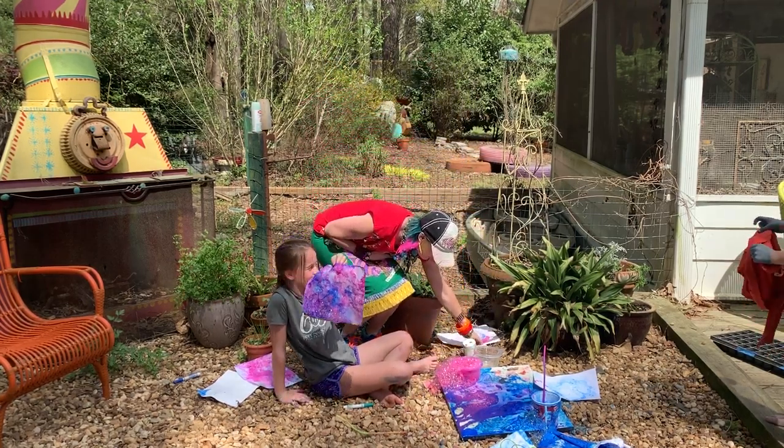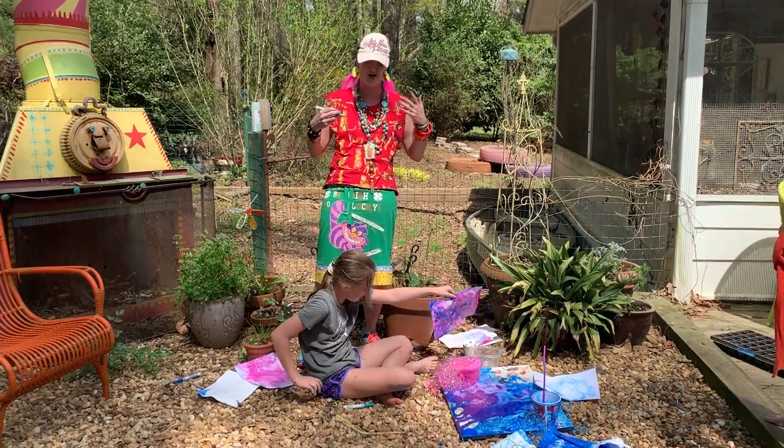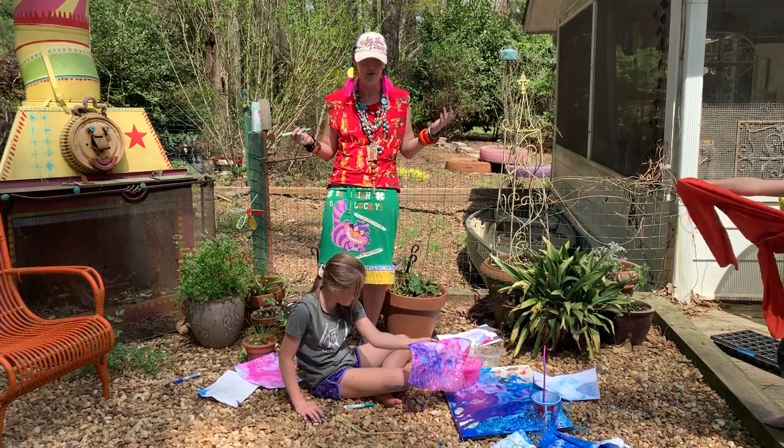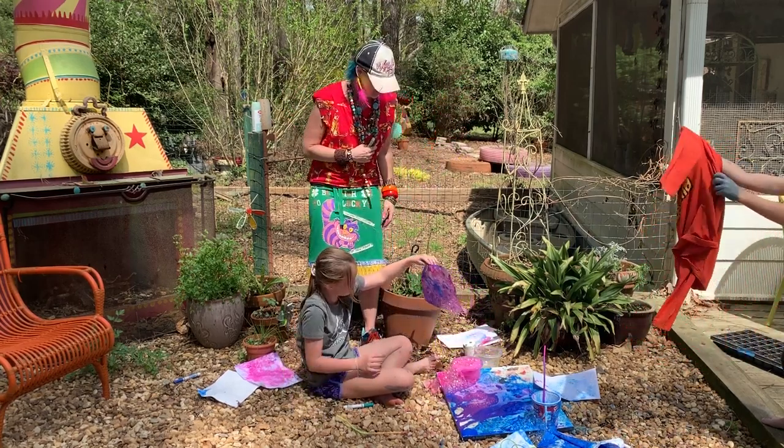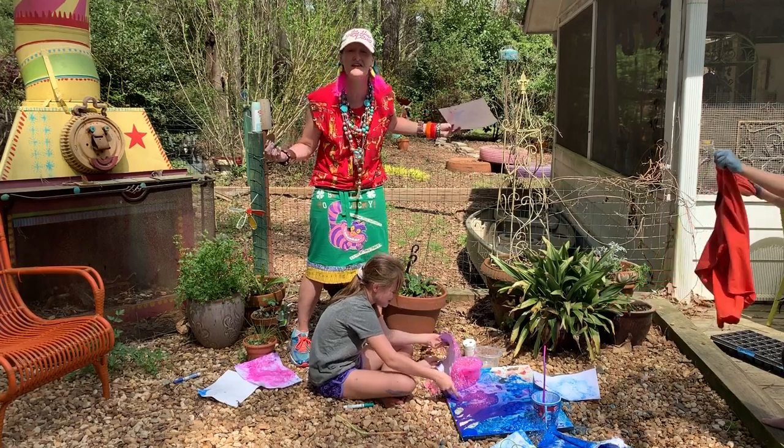If you want to take it a step further, you can come back in with some markers, crayons, pencils, whatever you have on hand, and find an image within your bubbles and turn it into something cool.